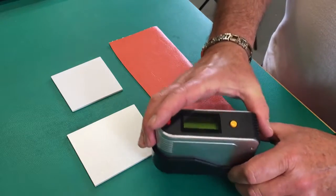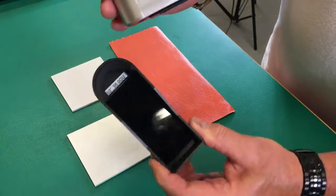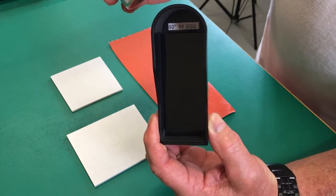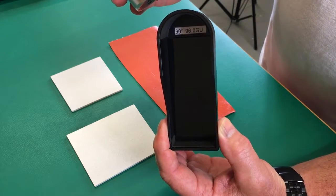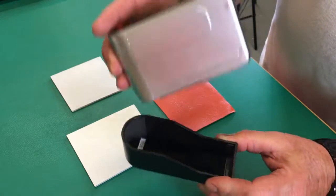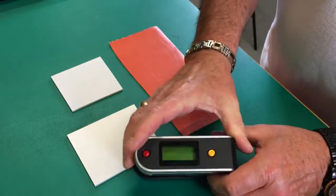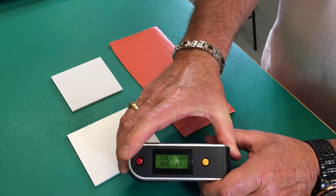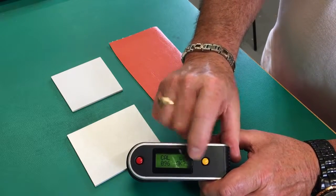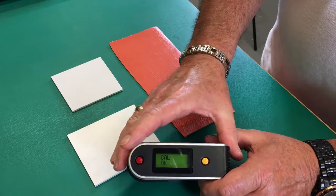Before we get started, inside the cover is a calibration standard. It's going to be measured at 60 degrees and it's 96.0. So we put it back in, turn it on, and we're ready to calibrate. It's calibrated.